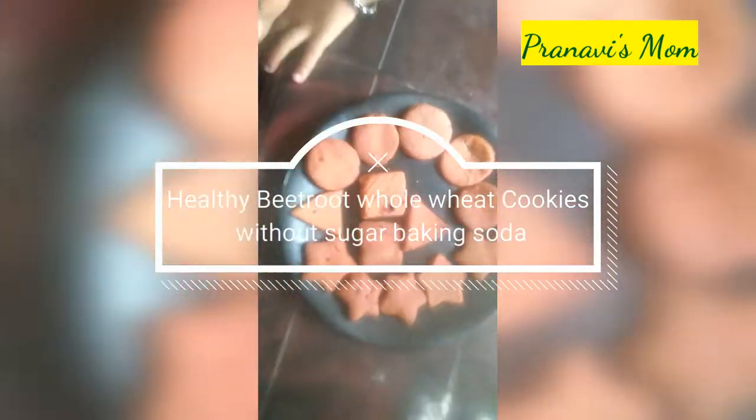Hello friends, welcome to my channel Prenvizmami. We are going to show you a little bit of beetroot and whole wheat cookies. This is very simple. There are 4 ingredients in the cooker.